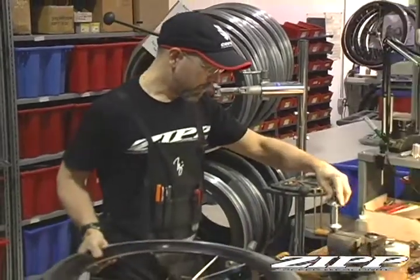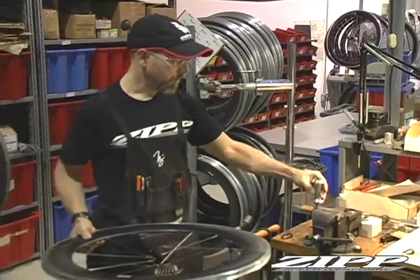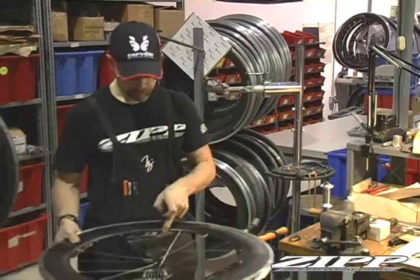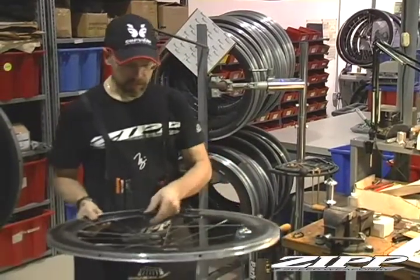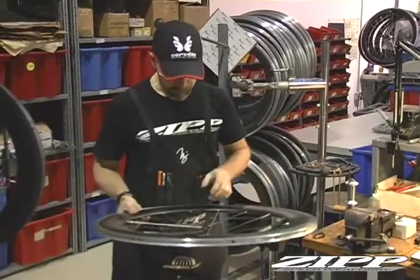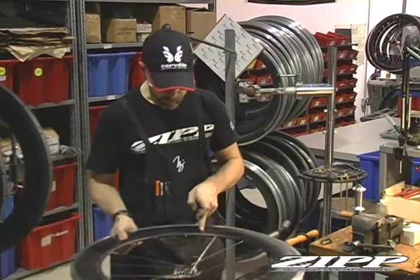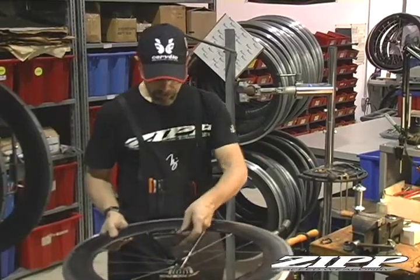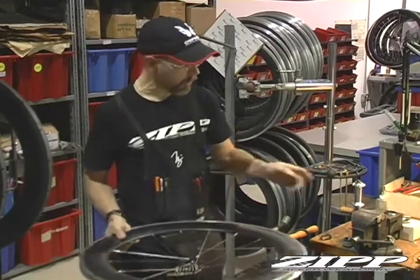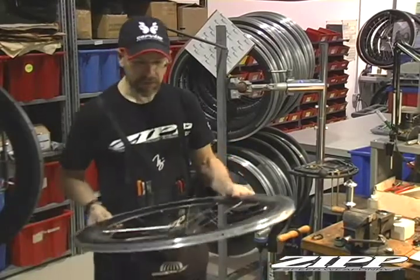Then what I will do is line the etching of the hub up with the valve hole. One thing in particular you need to pay attention to is that because our rims are drilled at an angle, with the valve hole being here, the spoke just right of the valve always will go up. If you do it down, then it's going to be laced incorrectly.